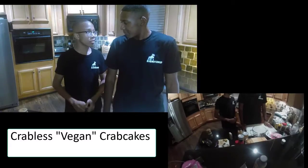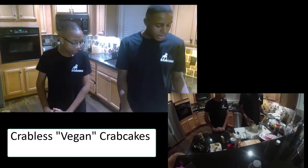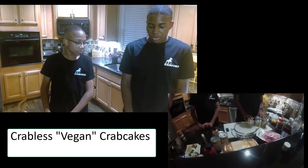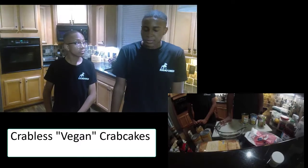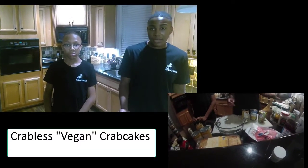Zach, let's get started on the crab cakes. Alright, so for the crab cakes, the meat base is made out of three things: chickpeas, hearts of palm, and artichokes. We're going to shred, dice, and mash all of these into a mix, and use a lot of different spices, herbs, and seasonings to create a fish-like, seafood-like flavor.